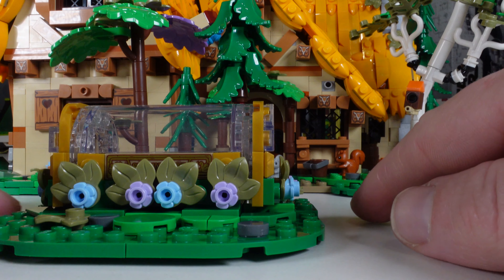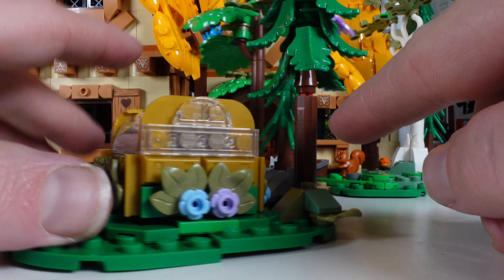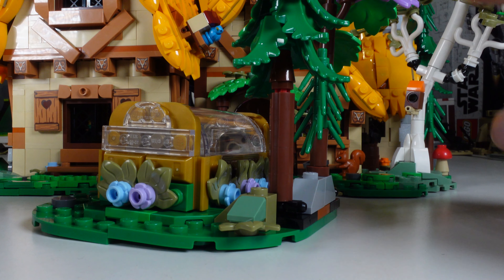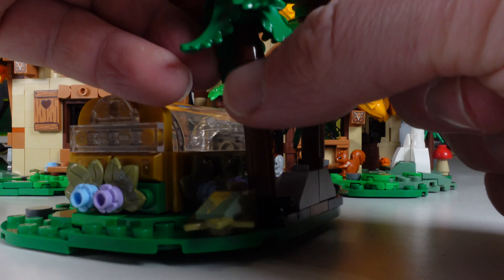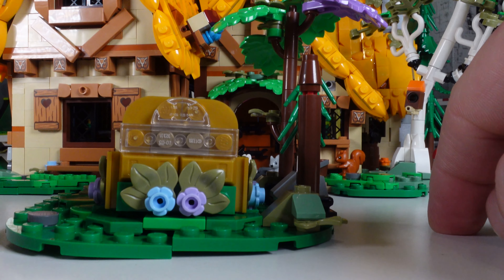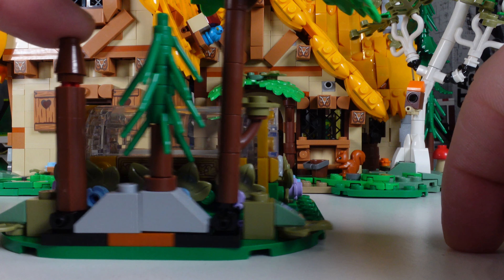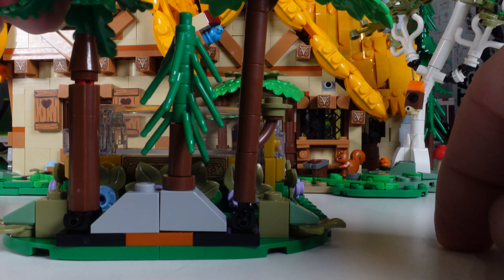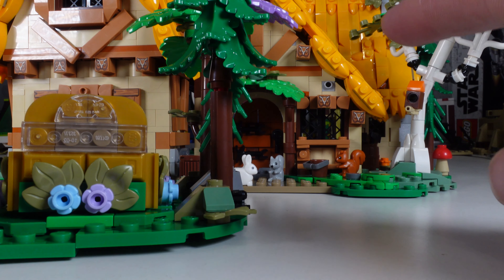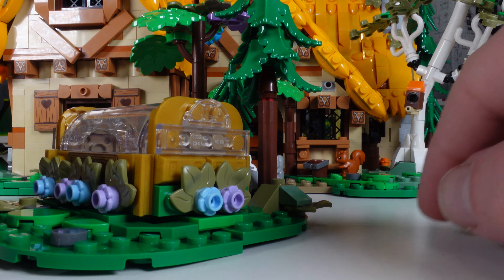Moving on to the Winnie the Pooh - this looks very, very good. You can still get it from certain websites but it is a retired product on the LEGO website. You can see just how much taller it is compared to the Flintstones set. I didn't add all the stickers on purpose because I had a bad feeling I'd rip the sticker on the instruction booklet - I still have the sticker sheet. The really nice thing is these honey jar pieces are prints, so if you wanted some as an Easter egg in the Snow White set you might be able to find that element.